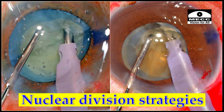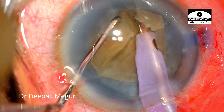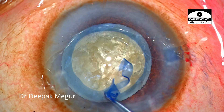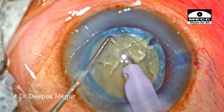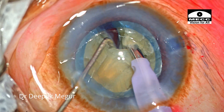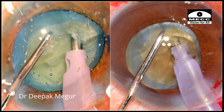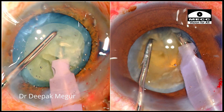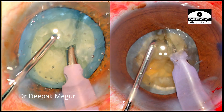Let us discuss the nuclear division strategies when we are dealing with a smaller rhexis. There is always a risk of tearing the rhexis during lateral separation maneuvers, especially while dealing with denser nucleus. In the ideal world, a rhexis of 5.5 mm would be good enough to deal with division of nucleus of most hardness or most grades. But in situations wherein we have a smaller rhexis, let us find out the right strategy to divide the nucleus wherein we won't induce stress on the capsular margins.